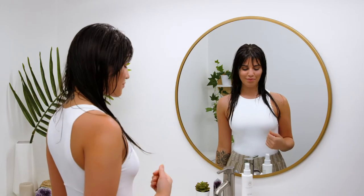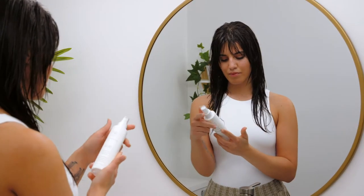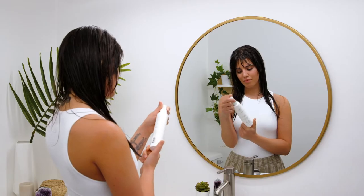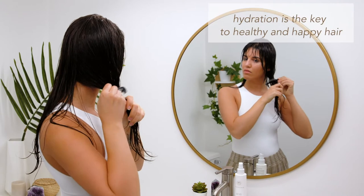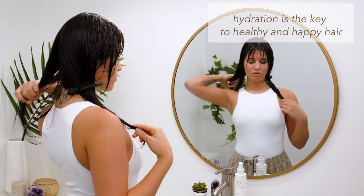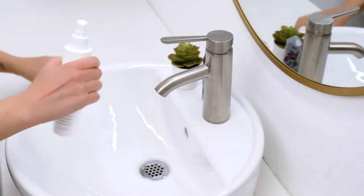We consider hair care a ceremony of self-care and self-love to bring a deeper connection and relationship to your hair. It's a mindful way to bring presence into your morning routine. We believe that hydration is the key to healthy hair and the only true way for hair to retain its natural resilience and shine.